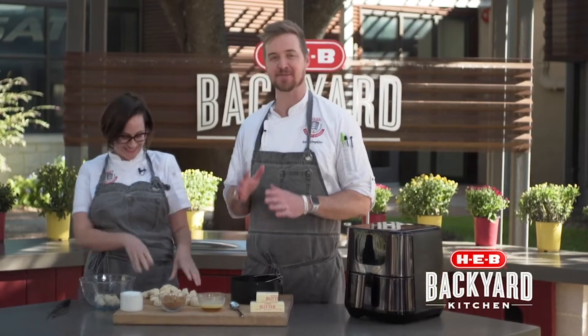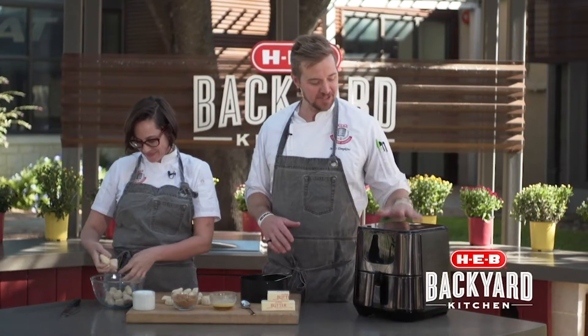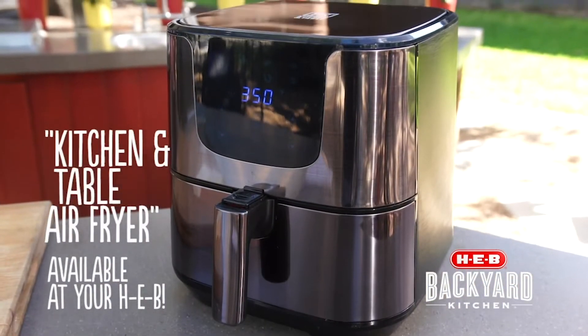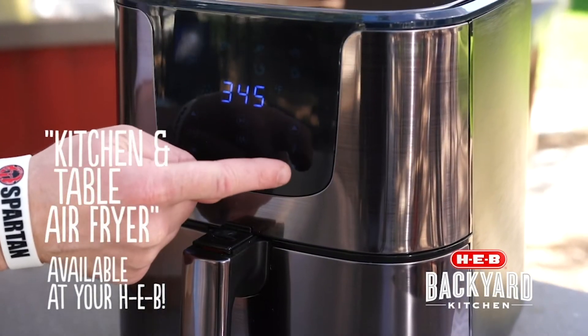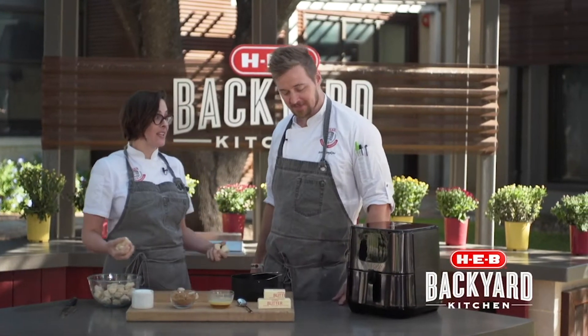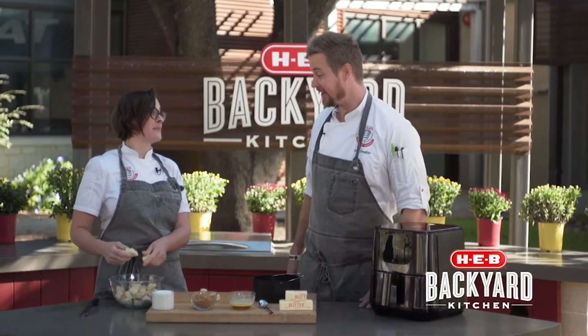So at H-E-B, we've got some really great gadgets in our GM department, and we're going to feature one today. It's our kitchen and table big-size air fryer. If you haven't used an air fryer, air fryers are great for low-calorie cooking without oil — it's an alternative to deep frying. It's clean and easy to make crispy, delicious treats without turning your oven on. I'm a fan.